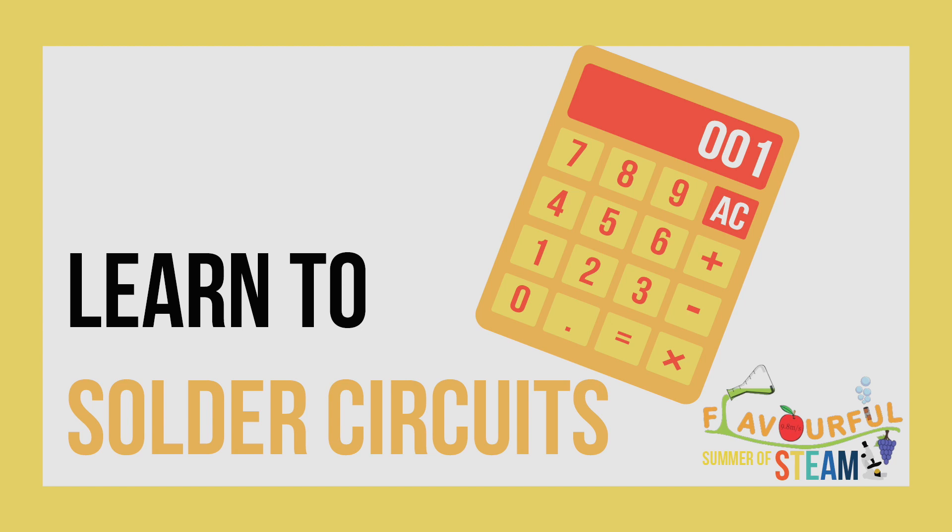Hello and welcome to the second episode of the Flavorful Summer of STEAM 2021. Today we'll be going over some soldering tips and tricks using a calculator kit that we found on Amazon. It's linked in the description below.